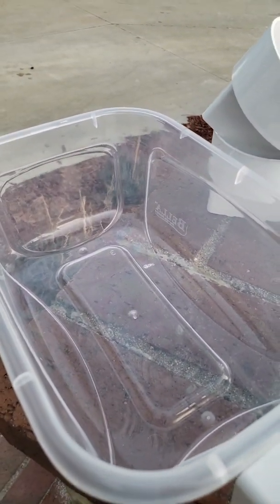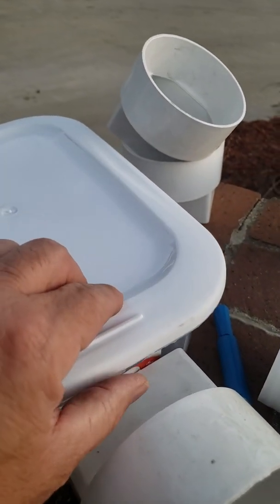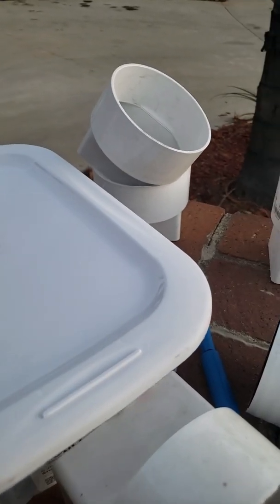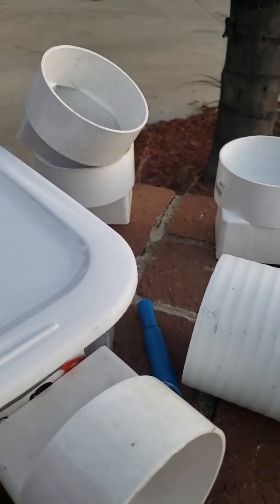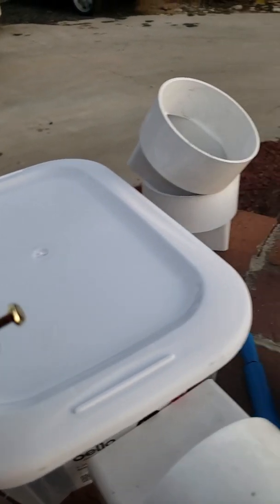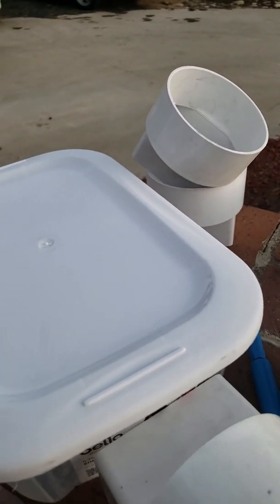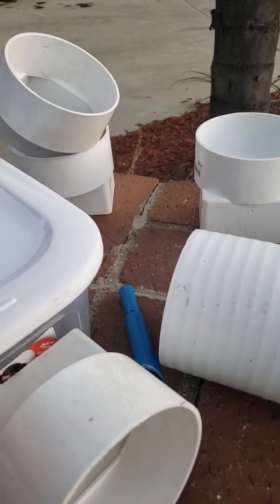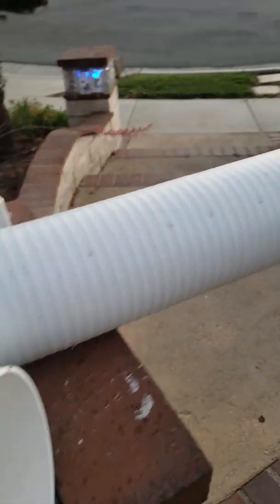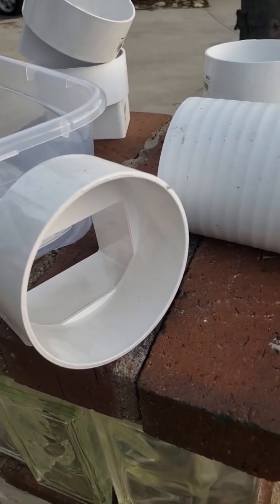So my plan is to put rat poison inside of this container, and I've got to make it pet-proof. I'll take the lid and put little locks on it — I'll just drill a hole and put these through to keep the lid on so the dogs can't get in it. I got this four-inch pipe so the rats are gonna fit in that.